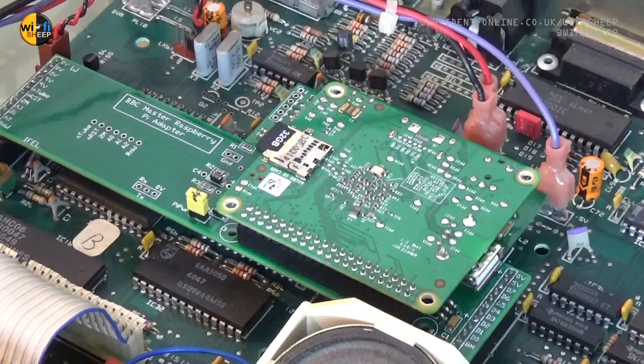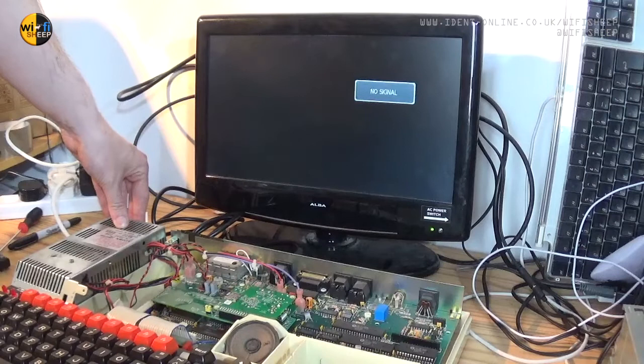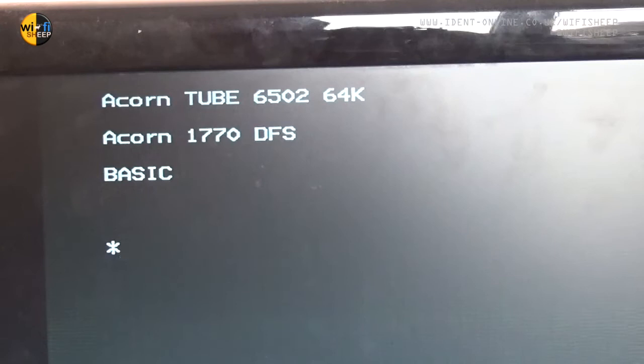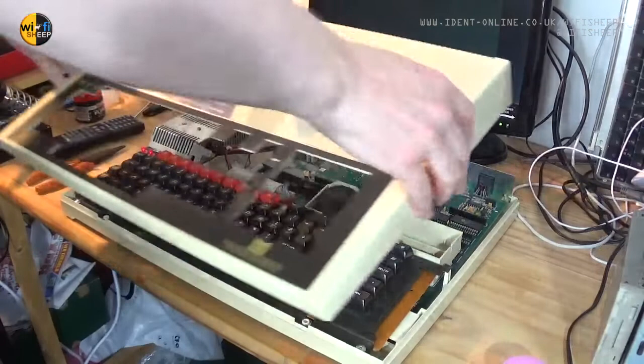Okay, so with the copro now fitted, let's power up the Master 128 and see if it's all worked. The reassuring twin beep — and we've got a screen prompt. Just need to hit Break to soft reset the machine, and as we can see the computer has detected the Pi, and like we saw with the Model B earlier, it's showing a virtual second 6502 processor with 64K of RAM ready for use. Let's put the case lid back on, checking it still fits with all the new PCBs inside — and yes, all looks good.